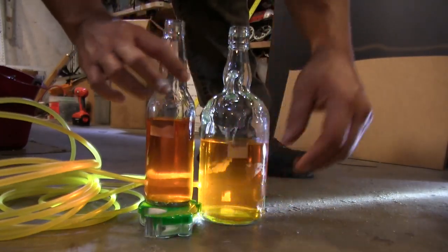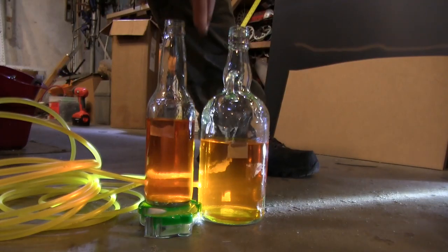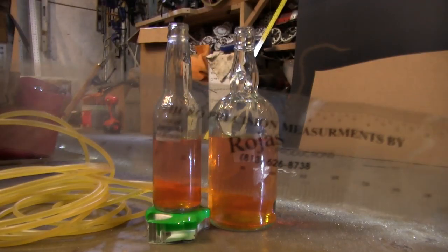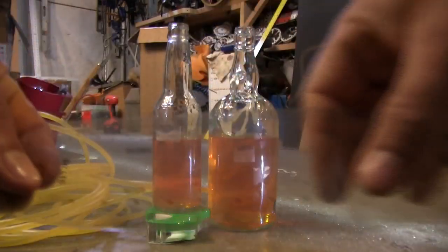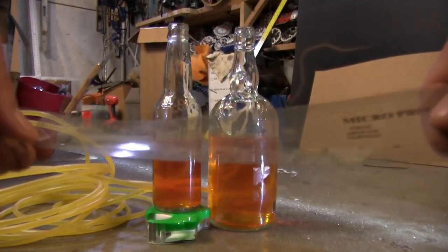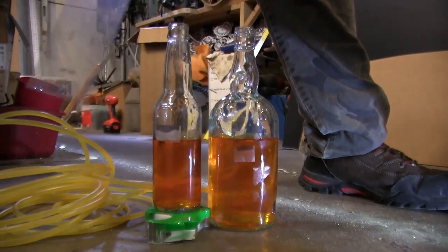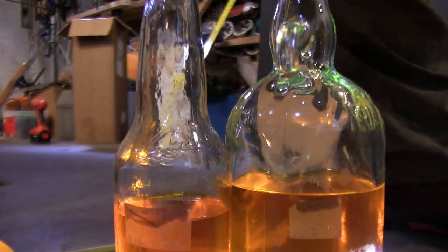If one bottle is raised, the water will flow out of the higher bottle into the lower bottle, revealing the difference in height. One additional thing you can do with this project is adding a clear measuring guide to the higher bottle to measure the height difference. It will not work as well on the lower bottle as volume displacement becomes a factor.